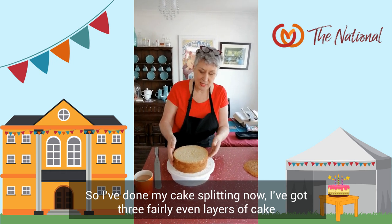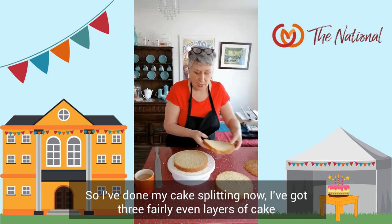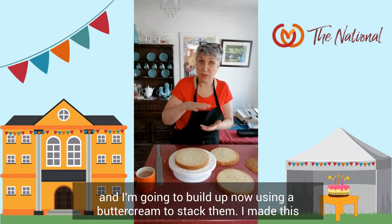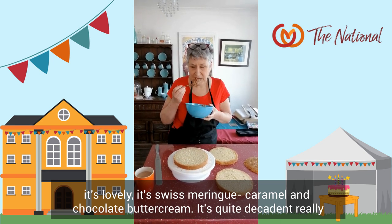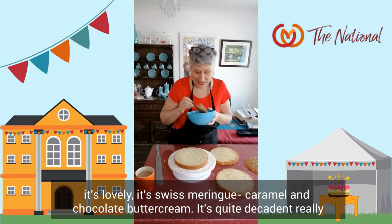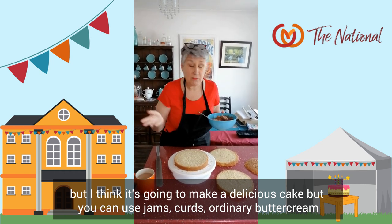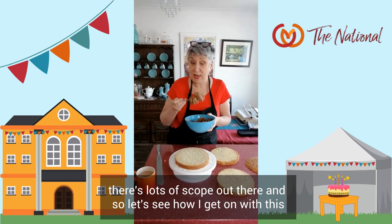I've done my cake splitting now — I've got three fairly even layers of cake. I'm going to build up now using a buttercream to stack them. I've made this — it's lovely. It's Swiss meringue caramel and chocolate buttercream. It's quite decadent really, but I think it's going to make a delicious cake. You can use jams, curds, ordinary buttercream — there's lots of scope. Let's see how I get on with this.